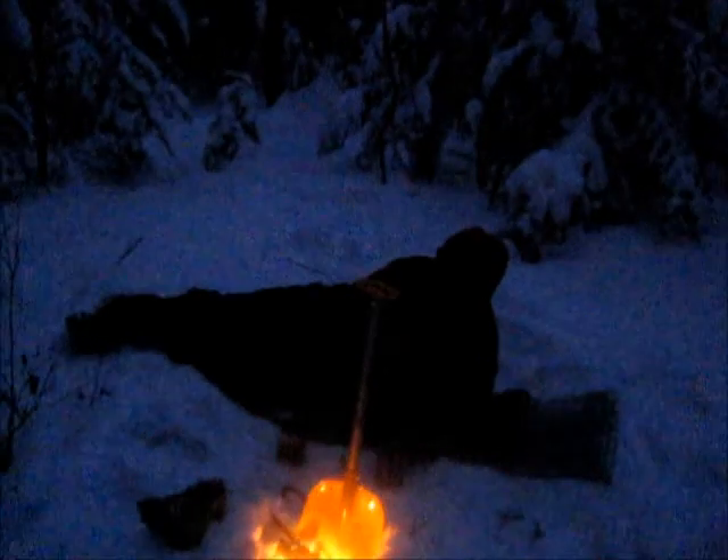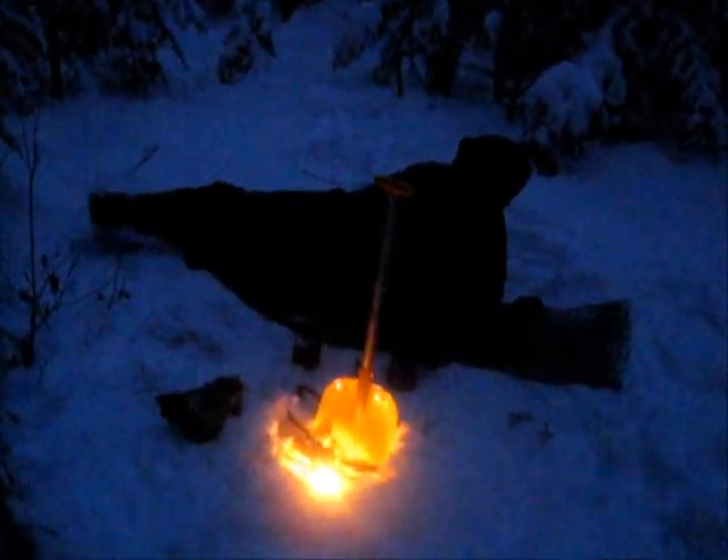You might not get a full boil, but you're going to come just short of it. Let's have some hot tea — I'm down for that. Cheers. Man, it's beautiful around here.